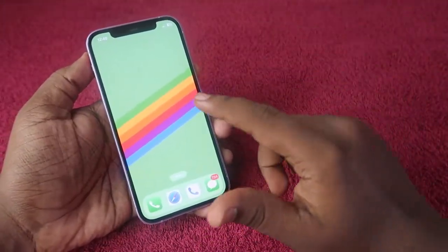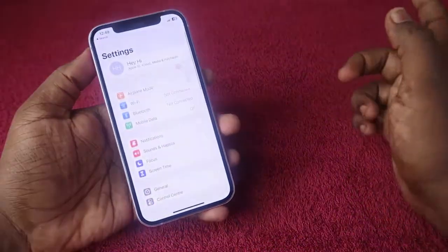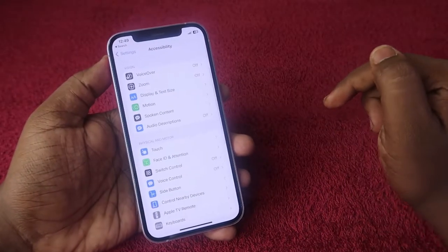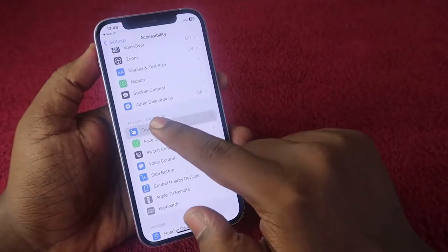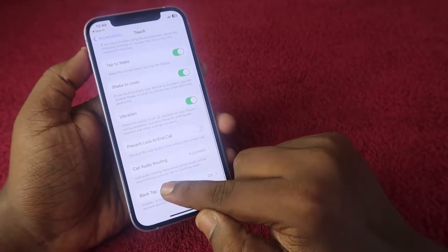To configure this setting, first go to the Settings app on your iPhone, then go to the Accessibility option. Under the Physical and Motor section, click on the Touch option. At the bottom you can see the option called Back Tap — click on that.